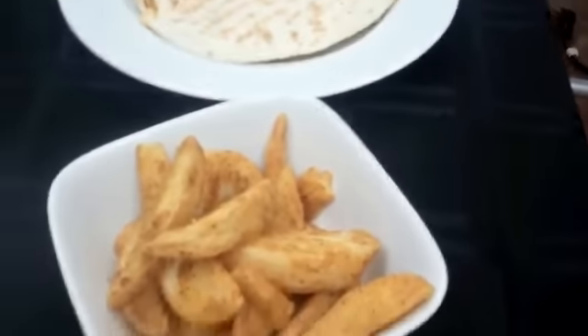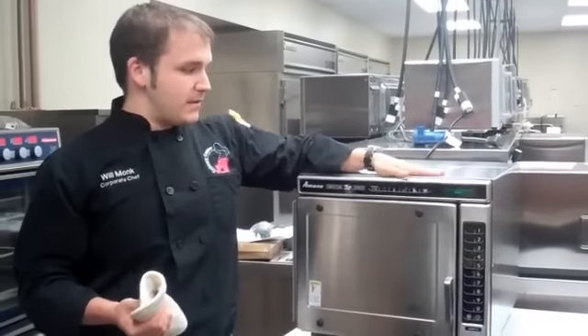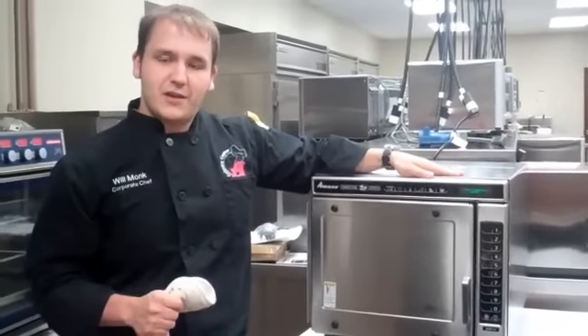There you go — a wide variety of items done in the oven: raw foods, foods with browning, quesadilla. It's a full meal in a very short amount of time, all done in the Convection Express. If you have any further questions on the Convection Express, feel free to contact us at the Culinary Center — we're always open for questions. I'm Chef Will Monk, and thanks for stopping by the Culinary Center.